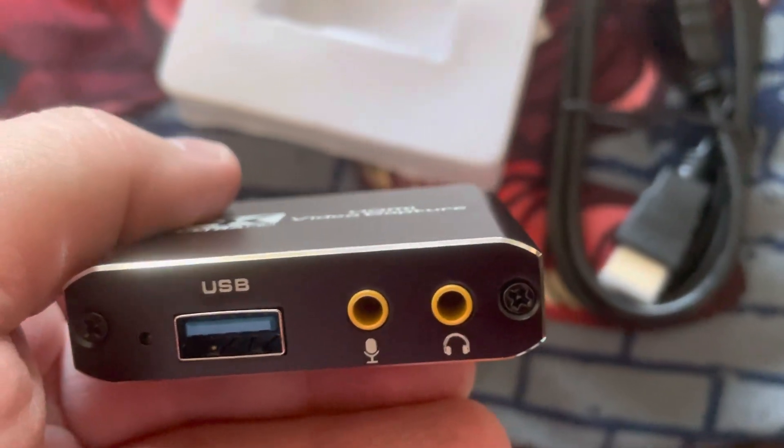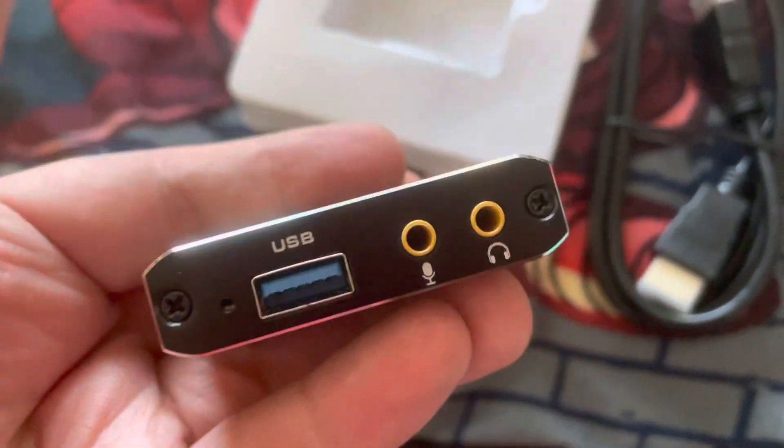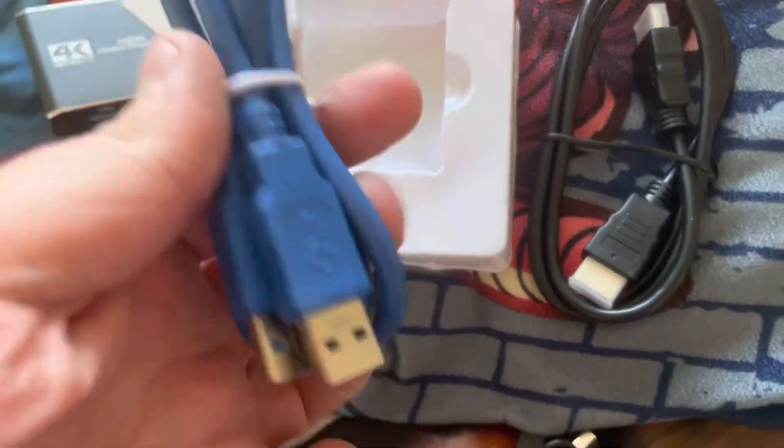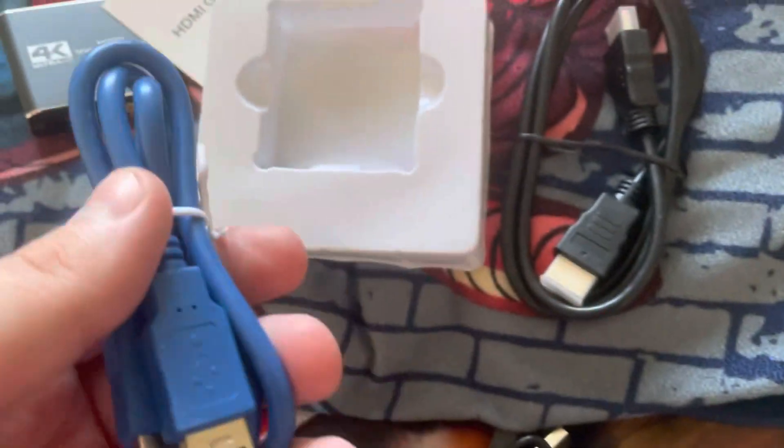There's my mic and headphones. I didn't plug my mic in here via USB, so I'll need a USB hub. Oh wait, it came with one — so you plug this into my MacBook.